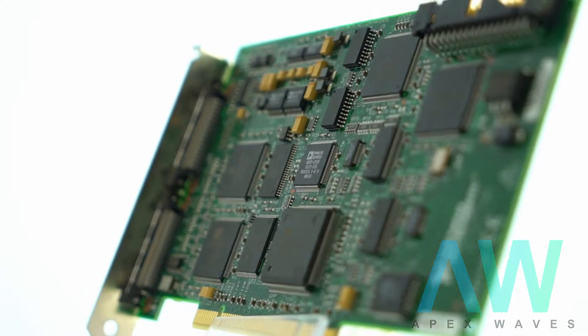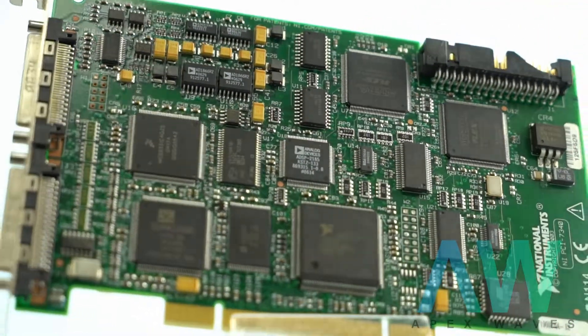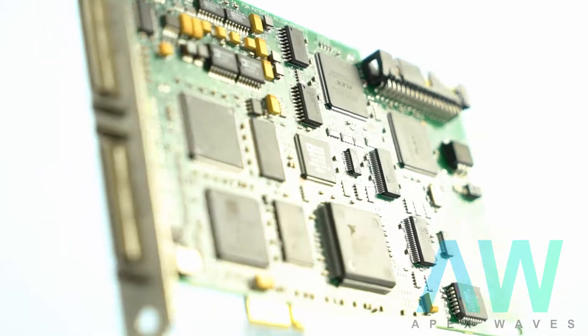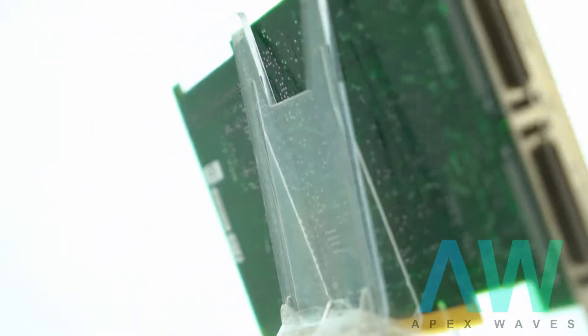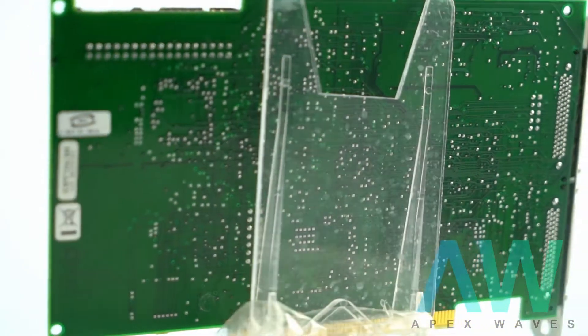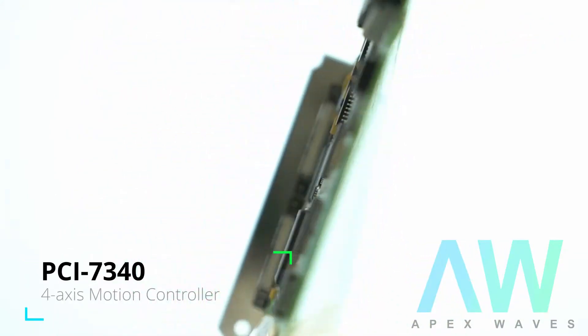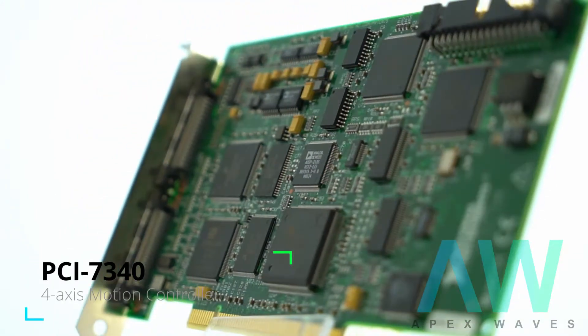Question: Why do I keep getting a timeout error when using the NI PCI-7340? Answer: A timeout error when initializing the NI PCI-7340 could be caused by not updating the firmware on the card. To confirm that your firmware is updated, look for the firmware tab at the bottom of your window and select it. There will be an update firmware button at the top of the window. If you have already updated the firmware, the button will be grayed out.